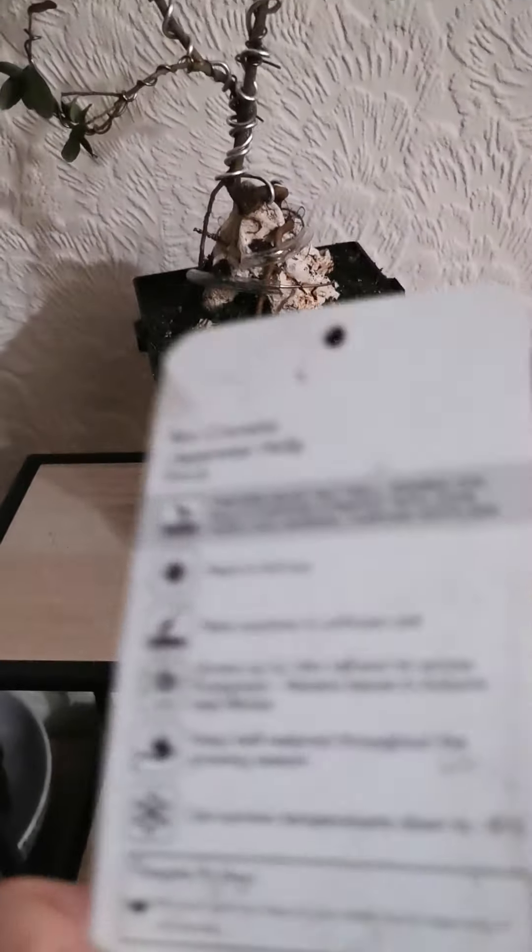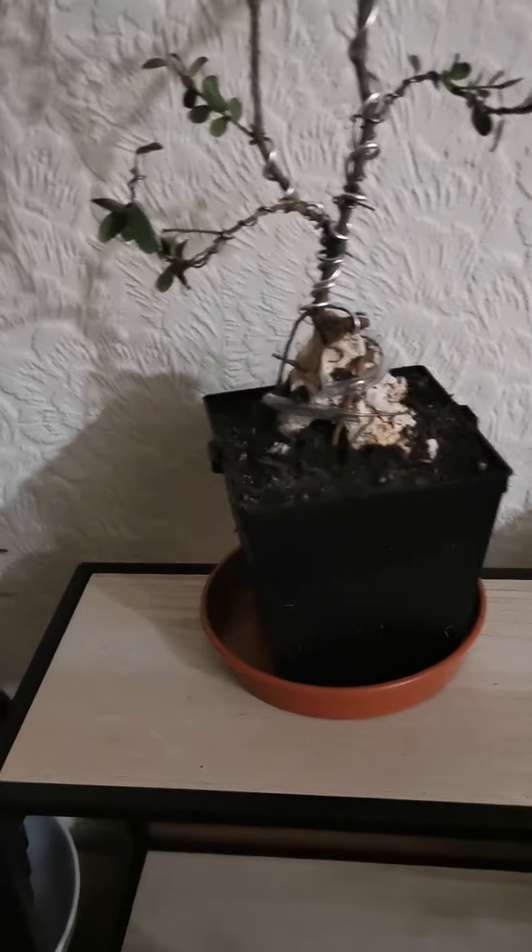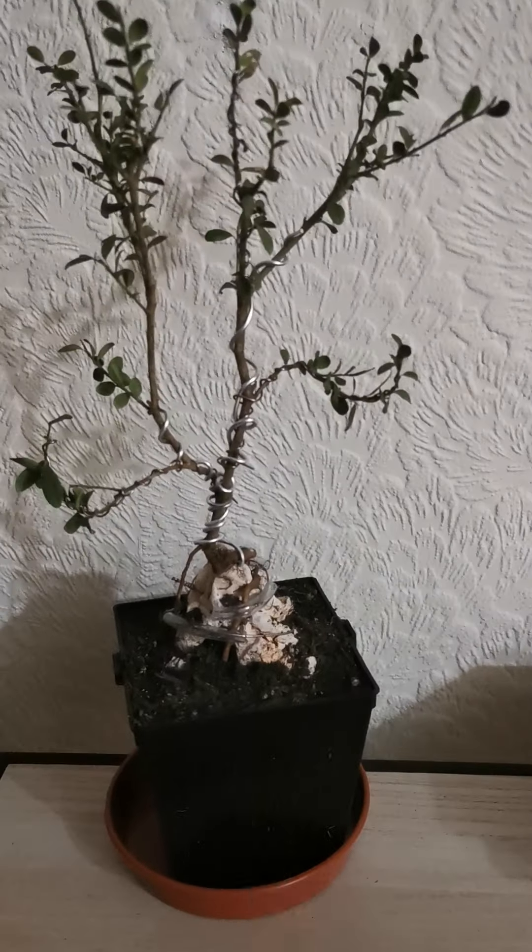These are from Homebase. There were actually quite a few in one pot so I separated them all and potted them separately — so that's one of them, and that was another one there. I've got some more in the window which have been getting a lot of sun. I'll do another video of those.